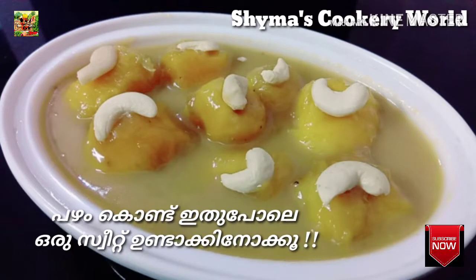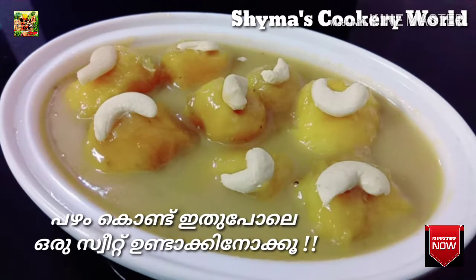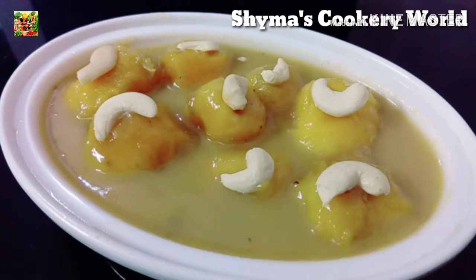These are sweet. If you like sweet rice dishes, please make this sweet. I'll give you a sweet taste.